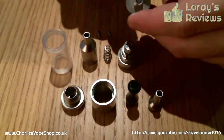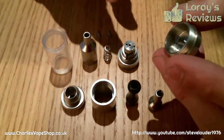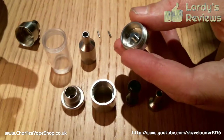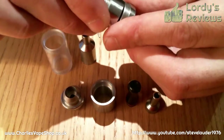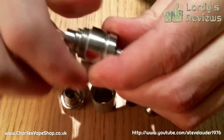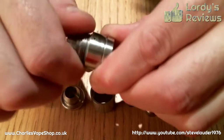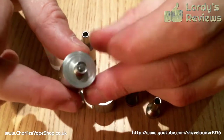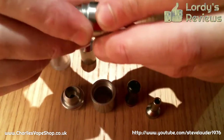So let's start from the bottom. It's a standard 510 connector as most devices seem to be these days. And onto that goes this little beastie. Now there is a spring that sits in the bottom here, and this adds quite a lot to the overall height. I've got to be honest, I don't know why it needs to be as big as it is — it does seem pretty large for nothing more than sending a bit of air through.